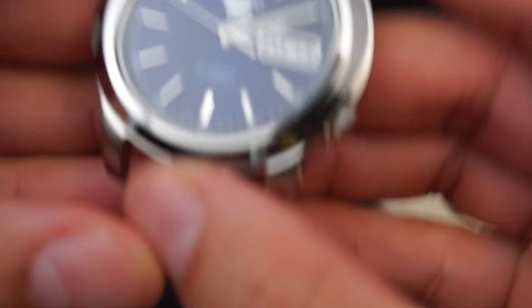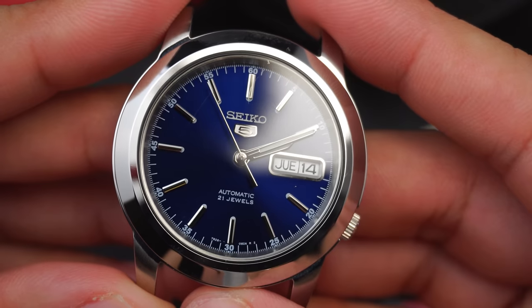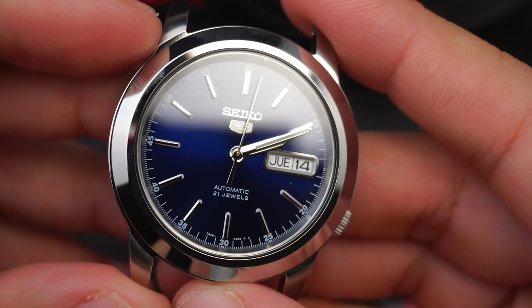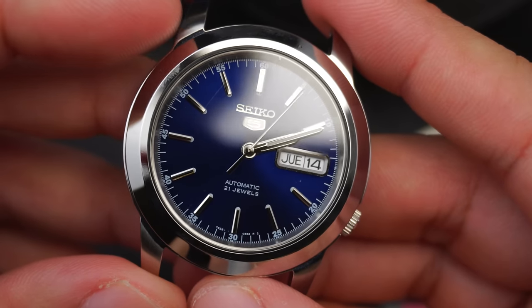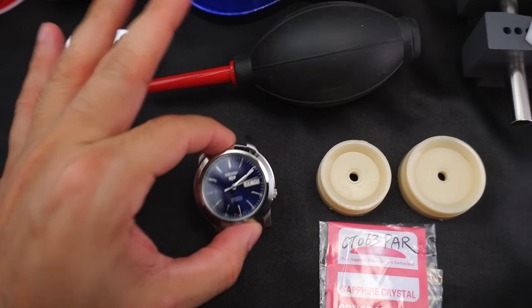There is a scratch — if you've watched my previous videos you'll notice there's a chip right by the 12 o'clock on the right side, and then there's a scratch right there. You see that scratch? That bugs the crap out of me. I scraped up the wall when I was walking past this jaggedy concrete wall. Let's just get to it.